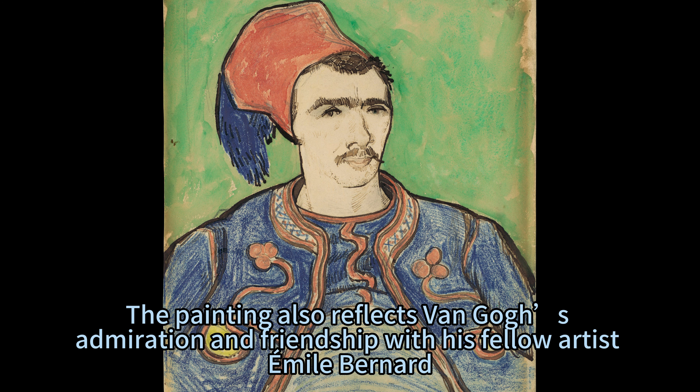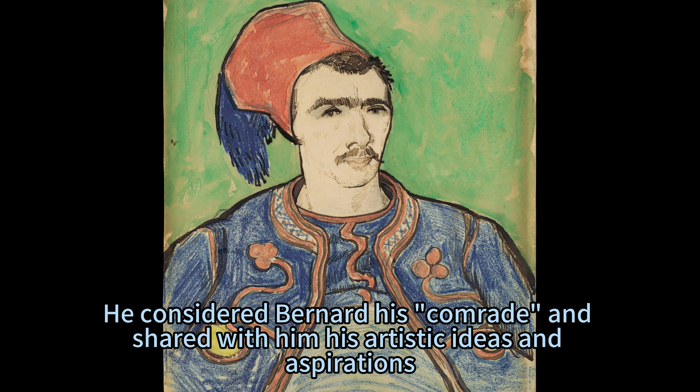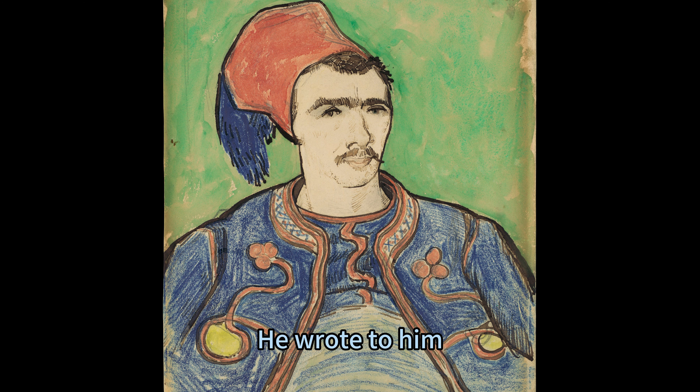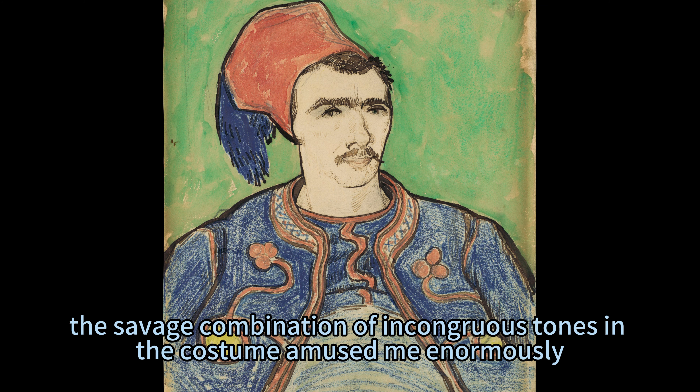The painting also reflects Van Gogh's admiration and friendship with his fellow artist Emile Bernard, to whom he dedicated and sent the watercolor in July 1888. He considered Bernard his comrade and shared with him his artistic ideas and aspirations. He wrote to him: 'I am very curious to know what you will say about the Zouave — the savage combination of incongruous tones in the costume amused me enormously.'